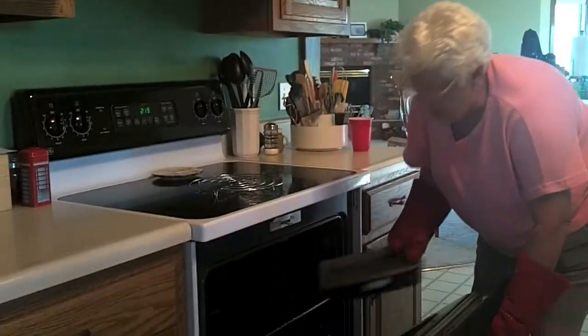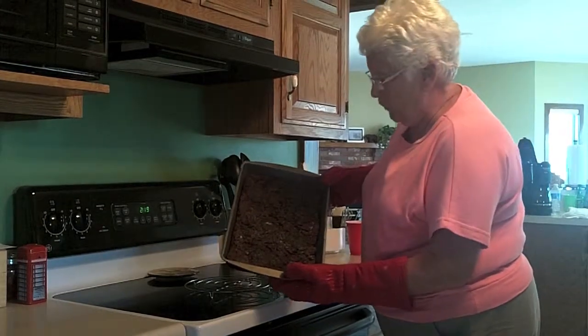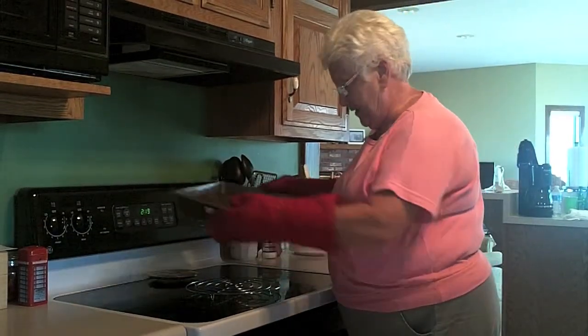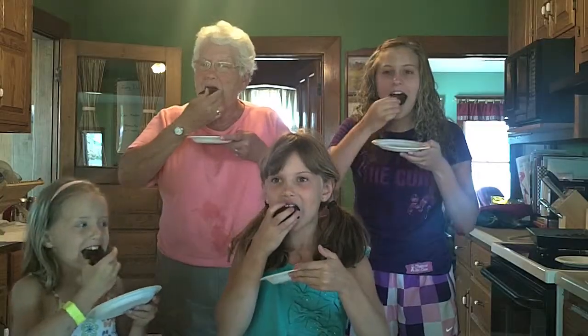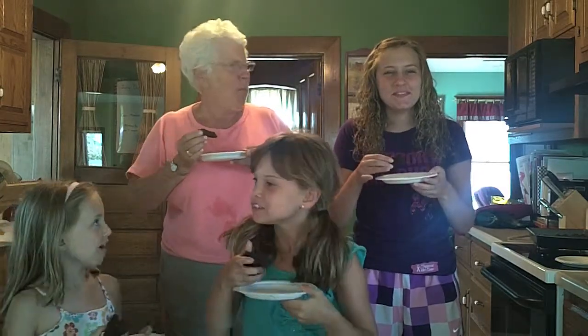Looks like the brownies are done. They have a different texture than normal brownies. We'll see how they taste. Mmmmm, delicious! The top is all crumbly, and the bottom's sort of gooey and doughy. Moist! Mm mmmmm, chocolate.